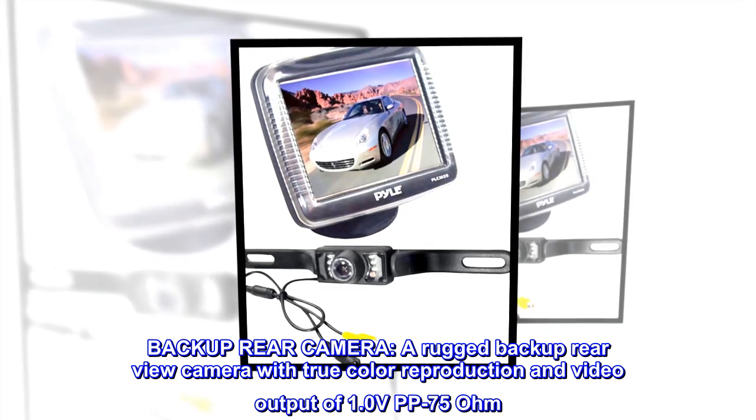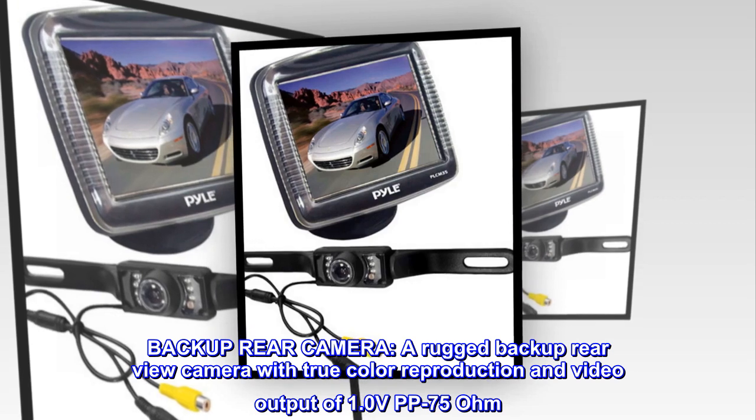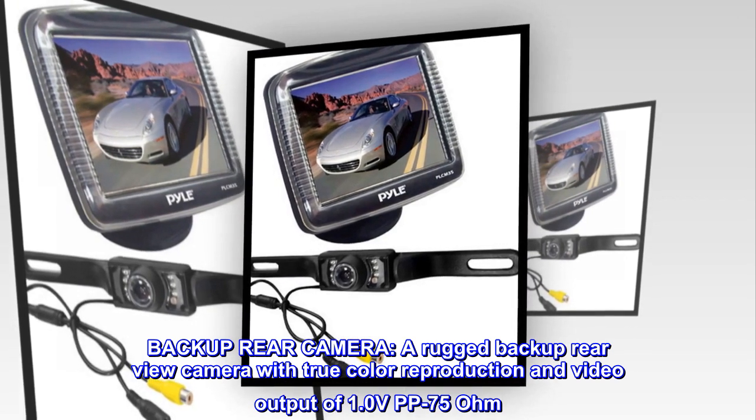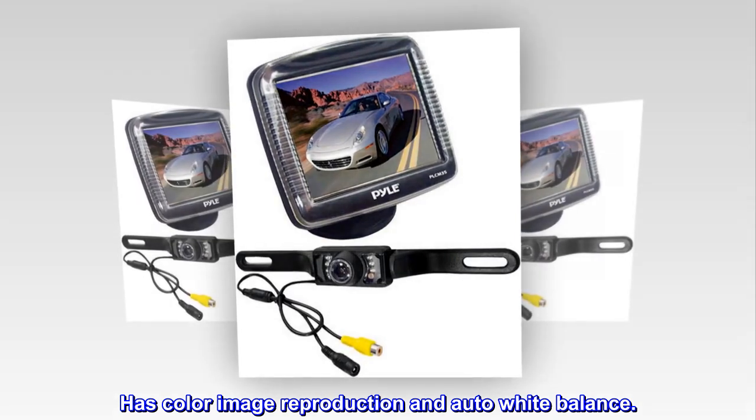Backup rear camera. A rugged backup rear-view camera with true color reproduction and video output of 1.0 volts pp 75 ohm. It has a low lux performance and a wide viewing angle, with color image reproduction and auto white balance.